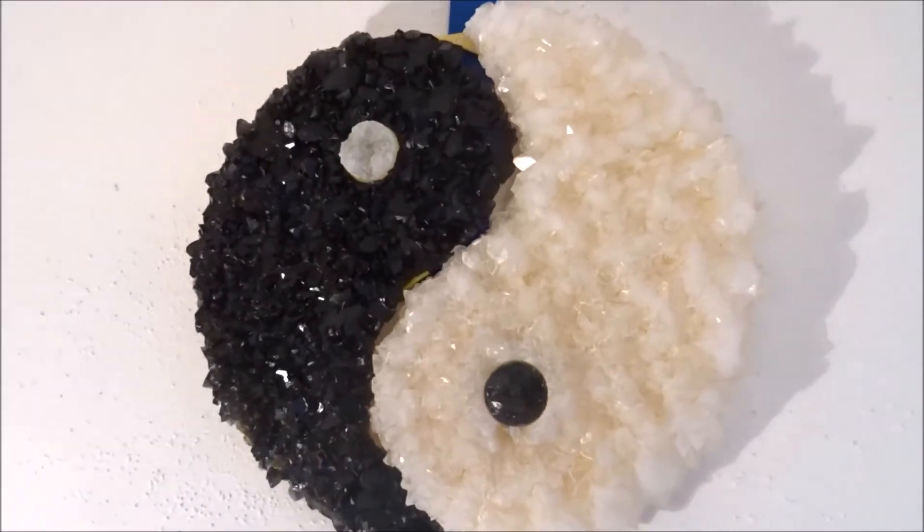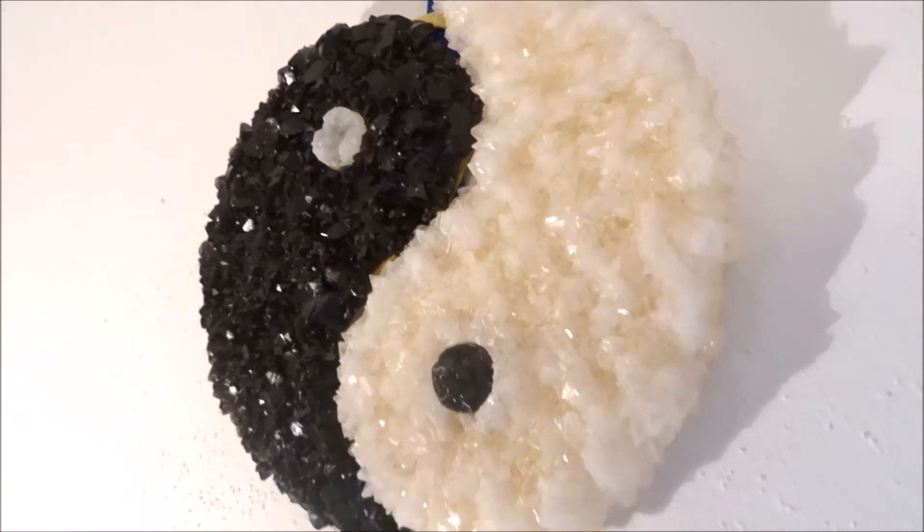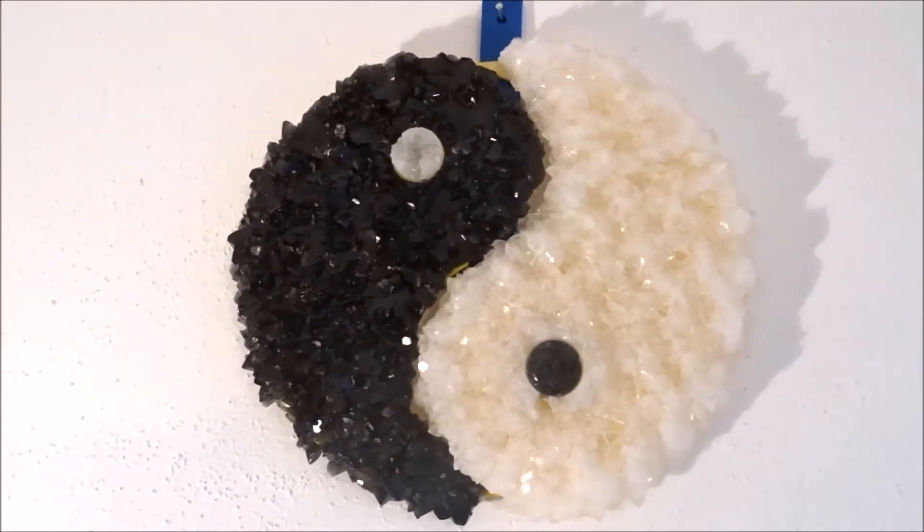Hi, I did some experimenting with crystal coating on 3D printed surfaces. What I wanted to find out is how to fit different shapes and colors together.